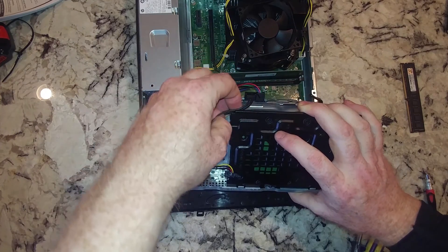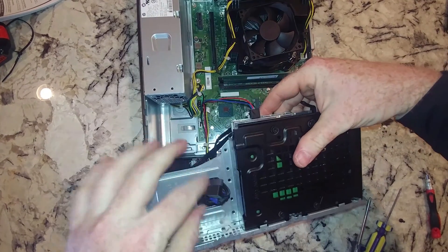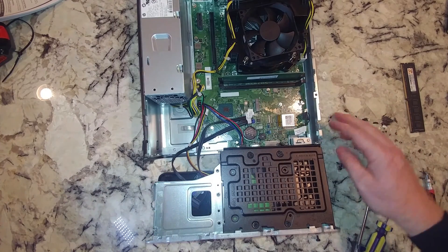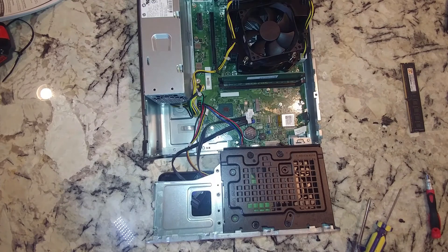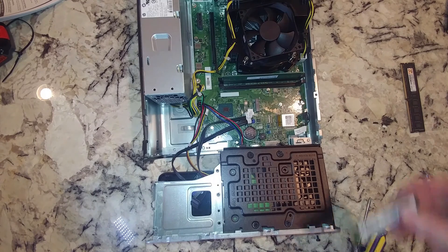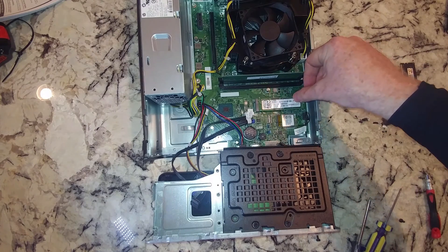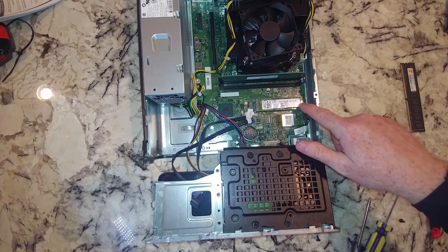There's another SATA cable here we've got to disconnect. Alright, that one there we can keep connected. And there is where your M.2 would go. If you had an M.2, you would basically come in here and slot it in like this. They did not include any screws with the M.2 that I bought, and I see there isn't a screw here either.